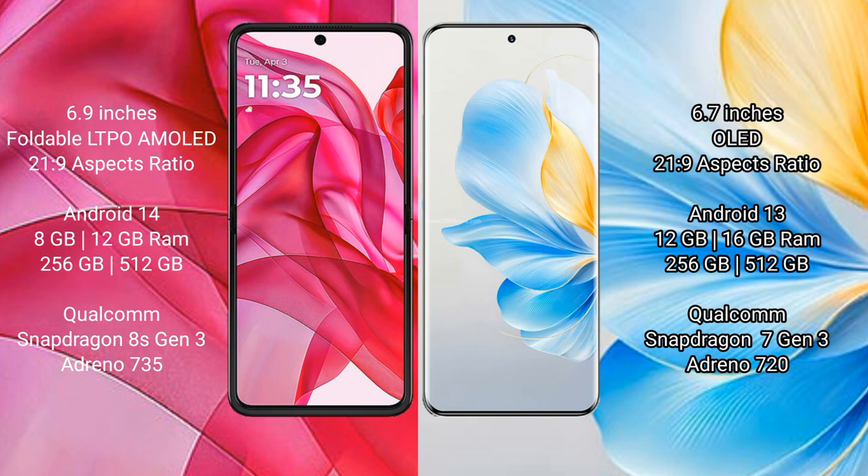Motorola Razr 50 Ultra runs on the Android 14 operating system. Honor 100 runs on the Android 13 operating system.